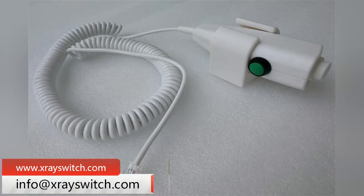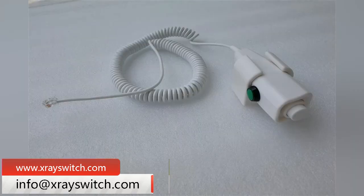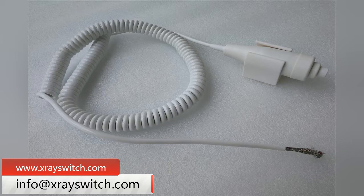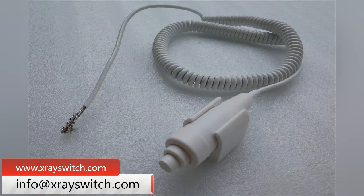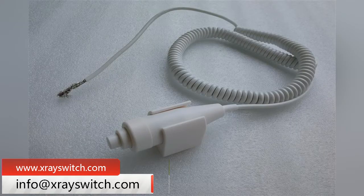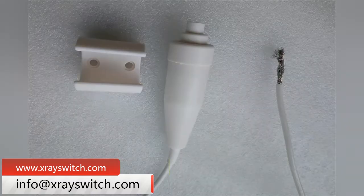High quality x-ray hand switch adopts high quality material and micro switch, which is durable and flexible. Newheek has 7 x-ray hand switch models, of which 6 wired x-ray hand switches are driven by mechanical press rod, and the x-ray hand switch components are also driven by Omron micro switch.